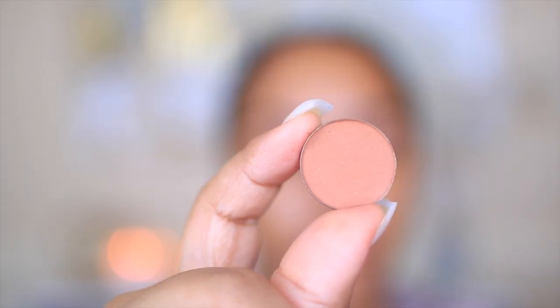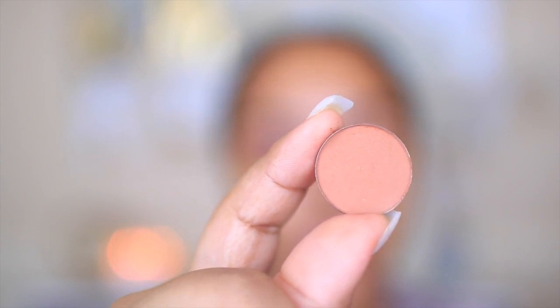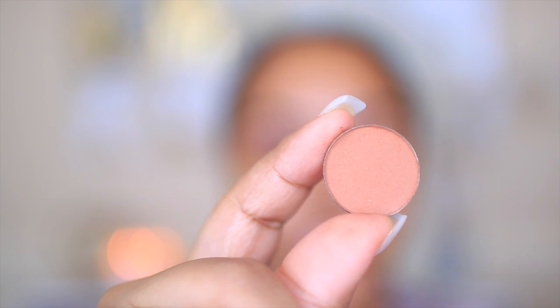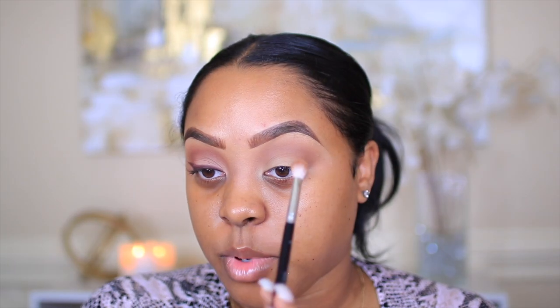As you can see, the shade Fawn is very neutral — great for all over the eye if you're going for a no-makeup makeup look. Next I'll be taking the shade Caramel, also from Anastasia Beverly Hills single eyeshadows, and applying this in my crease underneath the first shade, using the same brush.